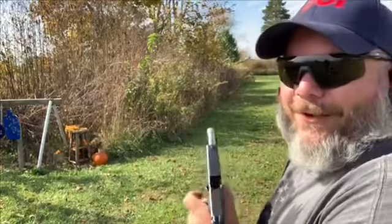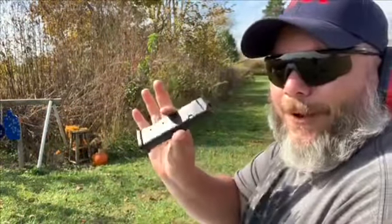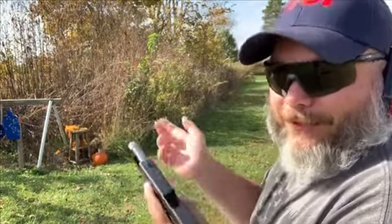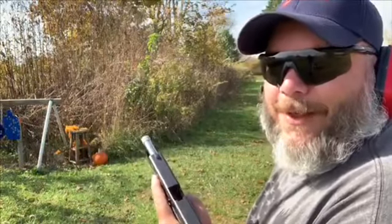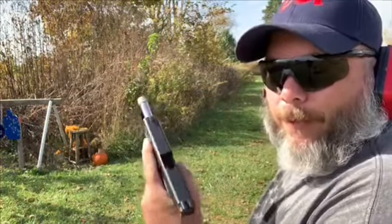Last round got it — that was fun! That was a 21-round P-mag right there and that really tore them up. A shard went into my neck — it shot some back here and got us. That was 4.5 grains of Tight Group with those hollow points.